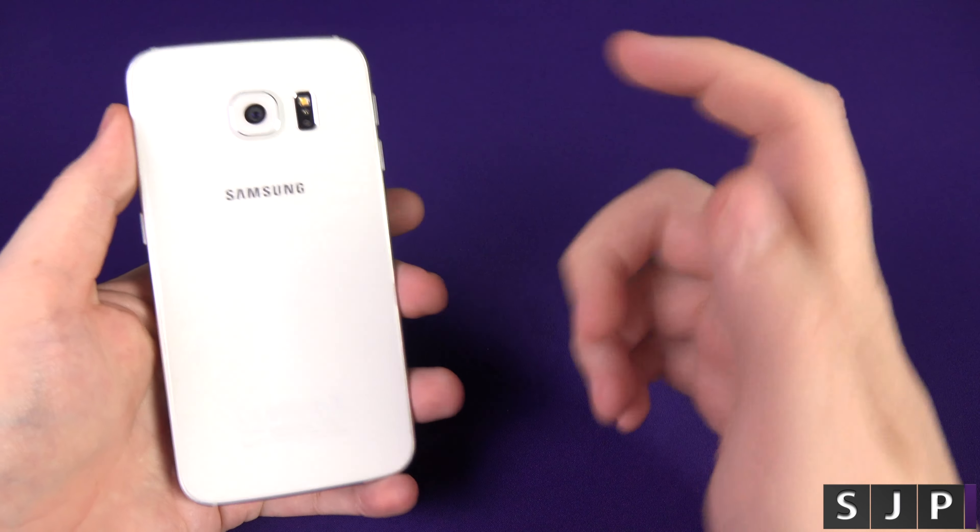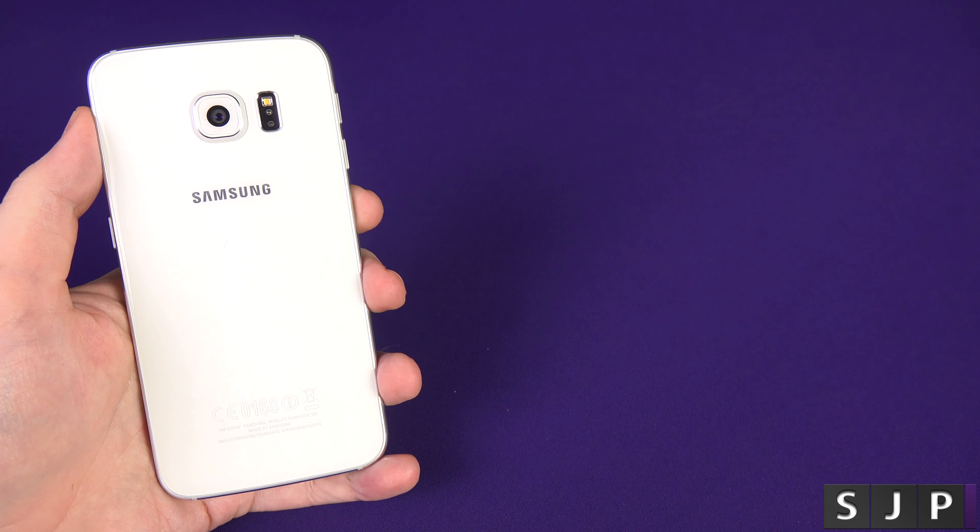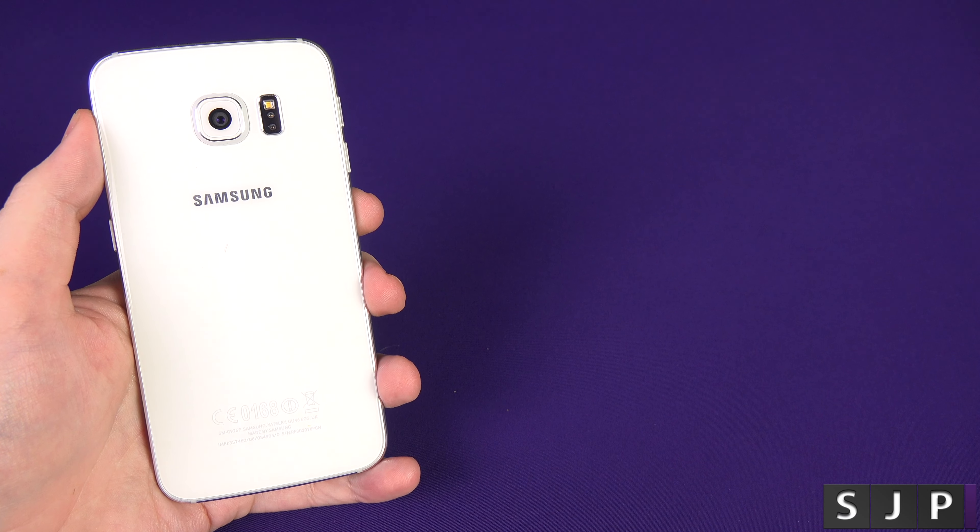Anyway, people, that is just a quick tip on the camera. Again, you probably knew about it on the main screen or just double tapping. But yes, you can do it when the phone is turned off as well.